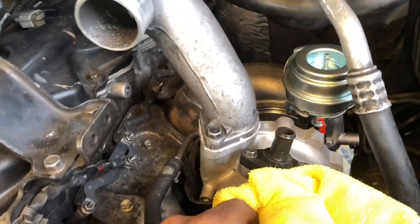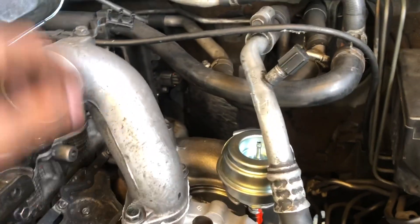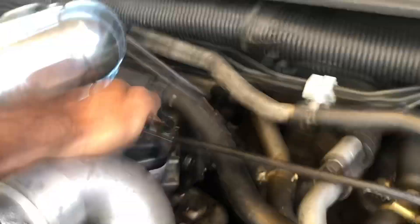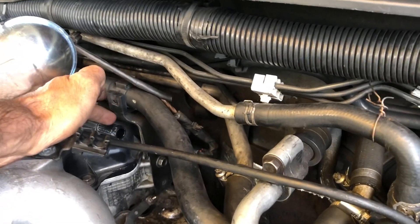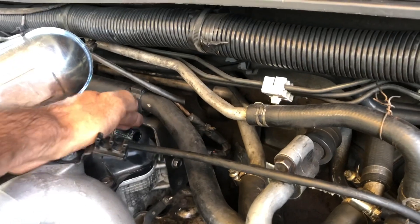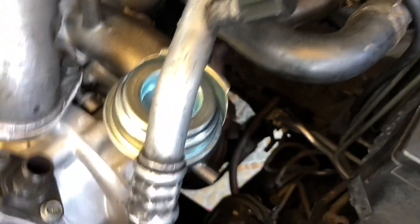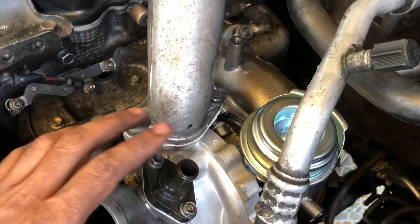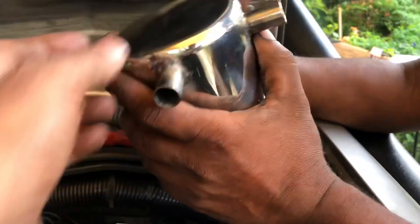In the normal typical scenario, the oil inlet gets connected from the tappet cover, and the excess oil comes straight through, connected to the turbo inlet. What we're going to do instead is use the oil catch can.